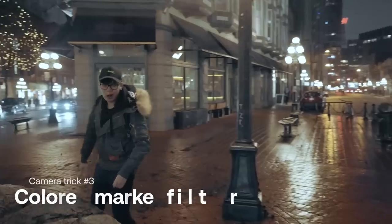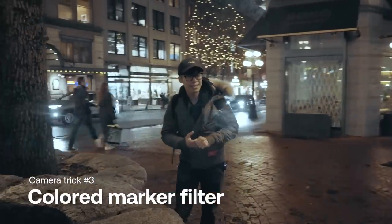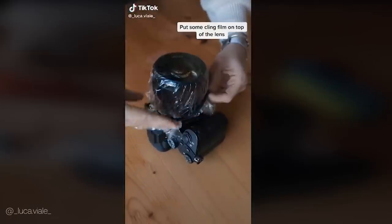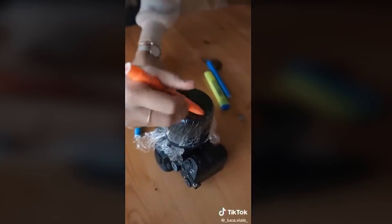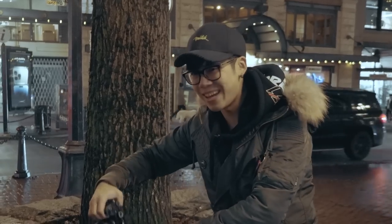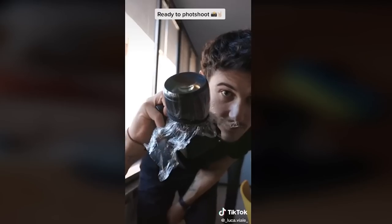For this next trick we're going to be feeling like we're back in kindergarten because we're going to grab some colored markers and draw all over our lens. We're not drawing directly on the lens because that would be insane — so we're going to use plastic wrap, just like what they're doing in the hack.